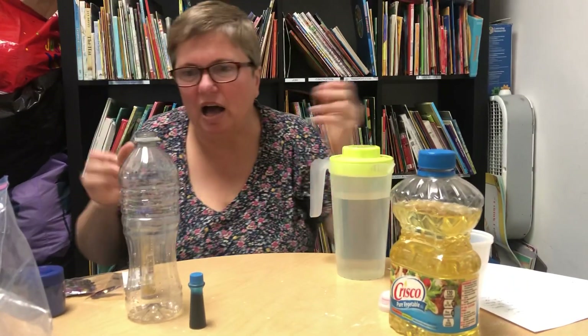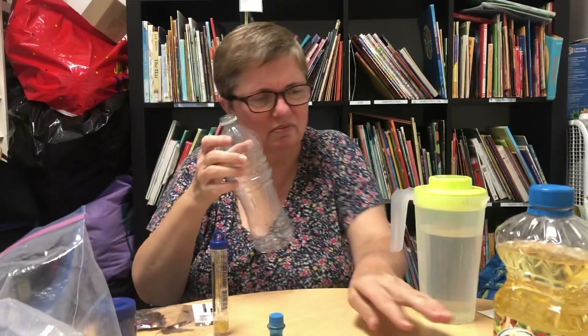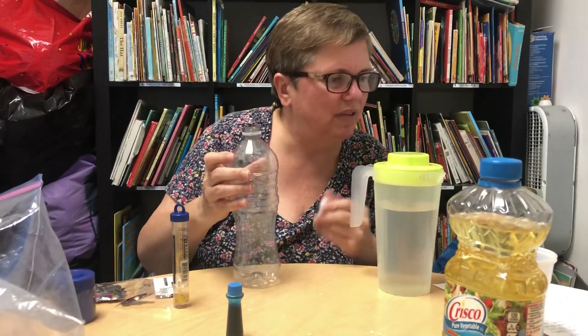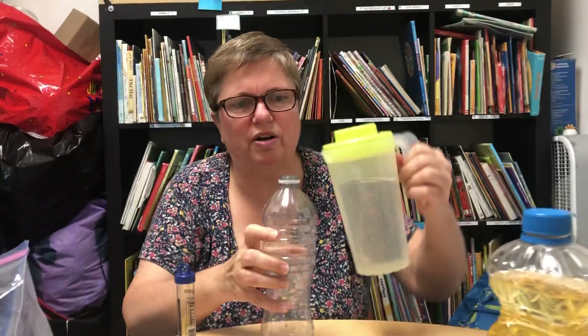Well it's quite simple. Grab an empty plastic bottle like this one. Make sure it has its cap.